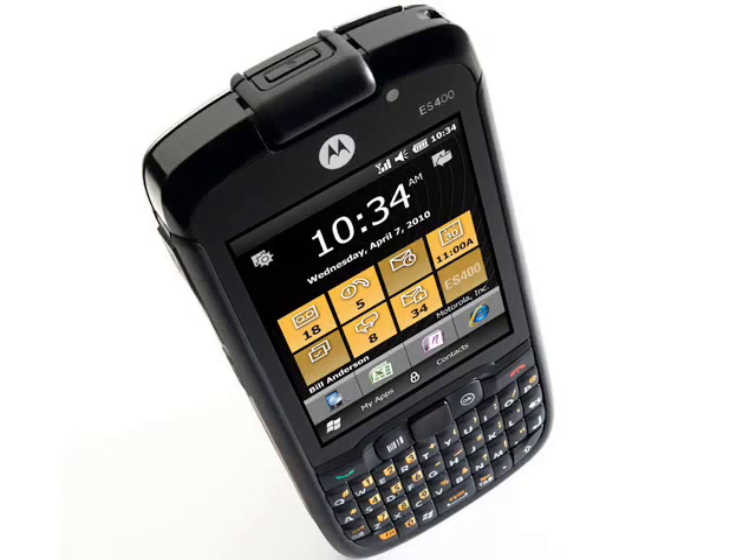The ES400 is a hefty piece of kit, weighing in at 156g and measuring 129x60x17mm with the standard battery. There's an extended battery too, bringing the unit up to 189g and adding 5mm in thickness.